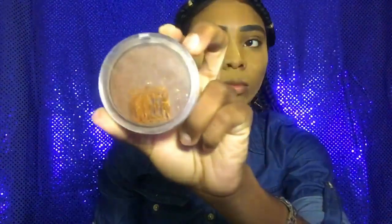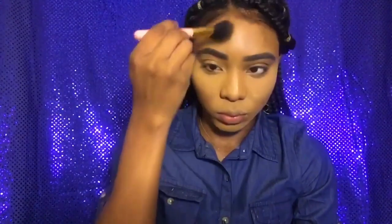And to contour, I'm using my CoverGirl Queen Ebony Bronzer as always. Y'all, excuse my voice because I just woke up — you know how it be. And y'all, I was snatching them cheekbones, okay?